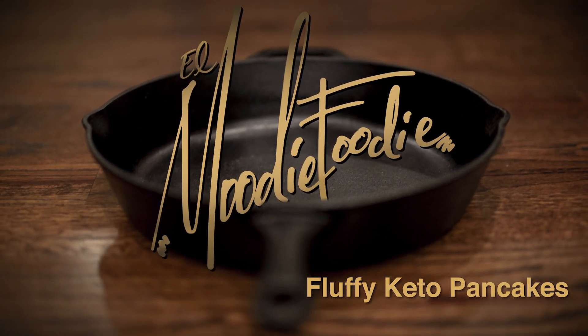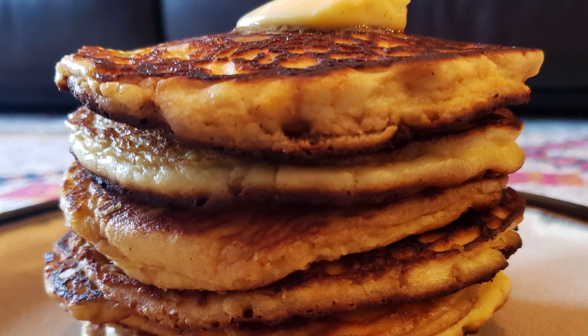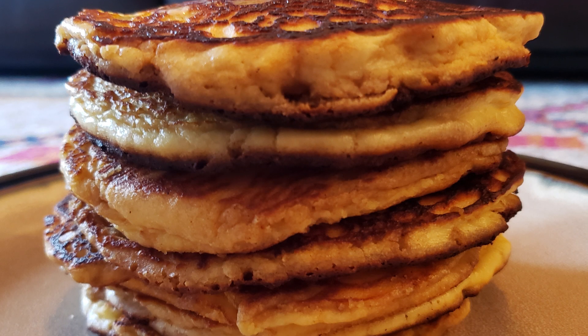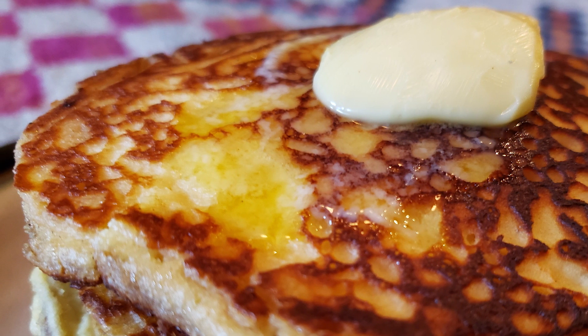Hey, what's up everybody? It's El Moody Foodie and today I'm making fluffy keto pancakes. Now these pancakes are not a keto substitute — they will be your new favorite pancakes. They're absolutely delicious. Our kids go for them every single time. Now let's make them.